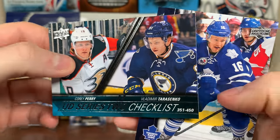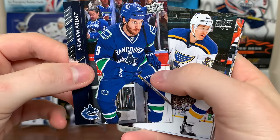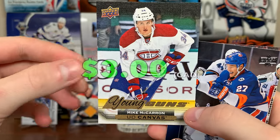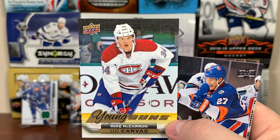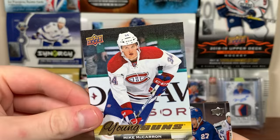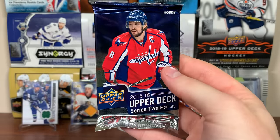Final four packs. I mean, good box whenever you get Eichel, but I'm expecting more. Dmitri Jaskin, JT Miller. Looks like the final canvas Young Guns: Mike McCarron. Yeah, he got traded to Nashville for Laurent Dauphin — he's a big forward, gonna be an AHL guy pretty much, might be a call-up every now and then for the Preds. So that's sad because we're not getting the McDavid canvas. Enters Lee, Rhyse Smith — I thought about getting a case of this. Cody Hodgson, Nikita Zadorov, Sean Monahan. Joel Vermin Young Guns — he's in Series 2.